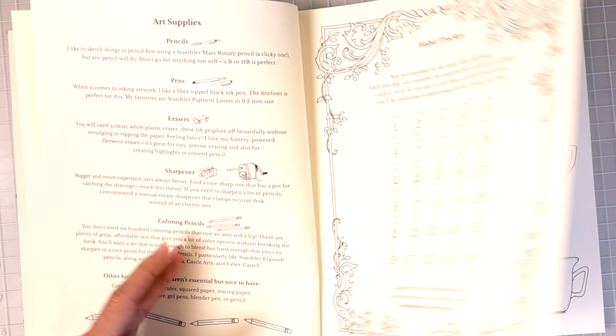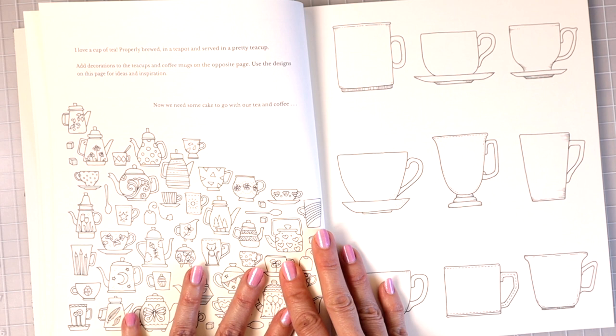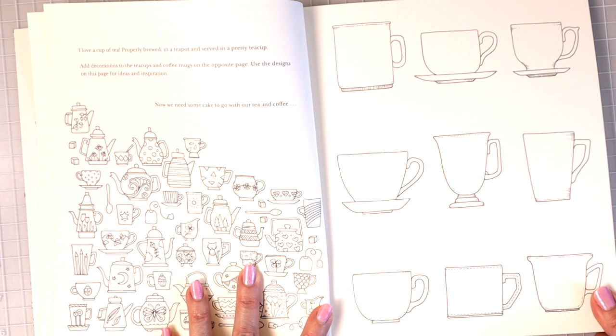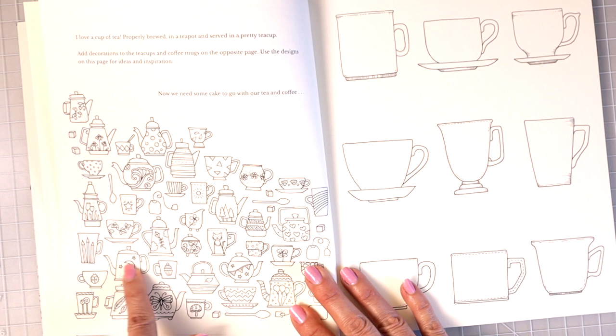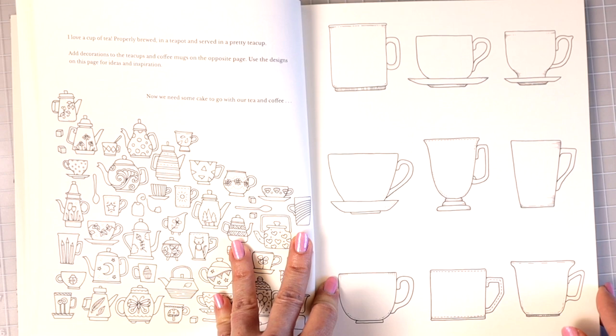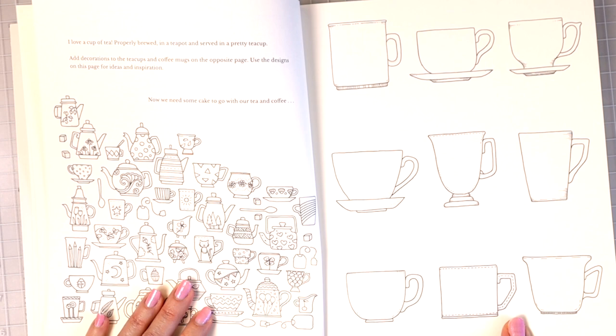The first activity page says: 'I love a cup of tea properly brewed in a teapot and served in a pretty teacup. Add decorations to the teacups and coffee mugs on the opposite page.' You get a bunch of little teapots and teacups with doodle designs, and then you apply it to the drawn-out coffee mugs on the other page. After drawing, you can always come back and color in your own artwork.